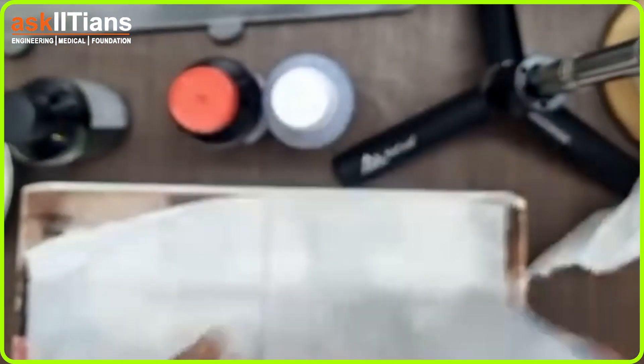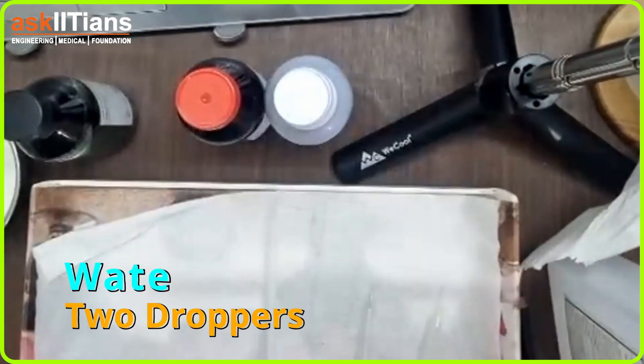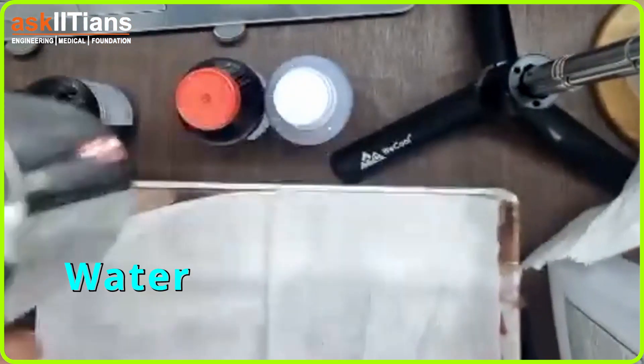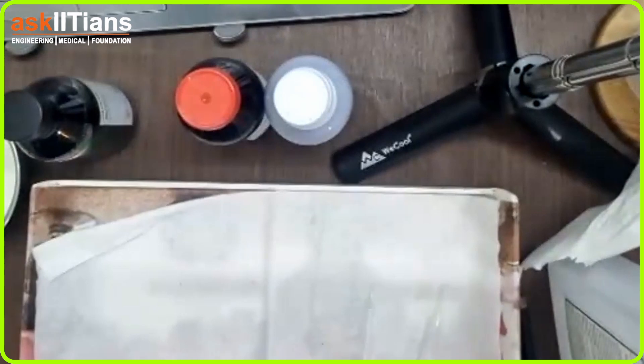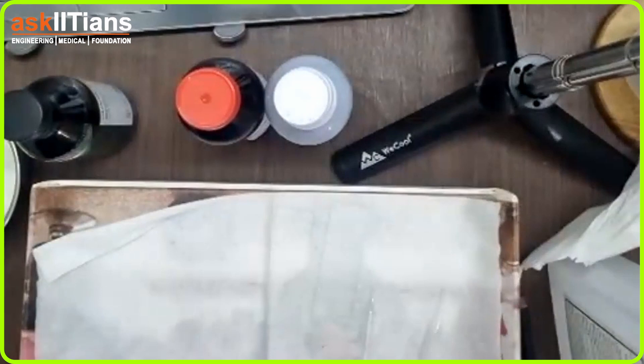We also have droppers and water. I was in a hurry so I just took the water in a glass, but I also have a finger bowl with me. Let's start the practical — first of all, you need to clean your hands because in biology you need to be very sensitive about cleanliness.